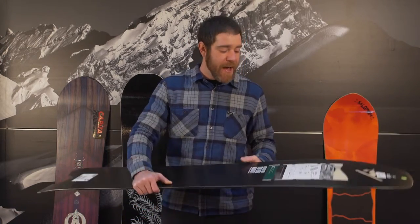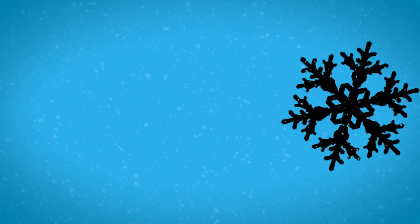this one's going to make sure that you don't have a burnt out front leg from trying to keep your nose above it all. With a sintered base, keep this guy waxed and you'll be passing all your friends on a POW day.